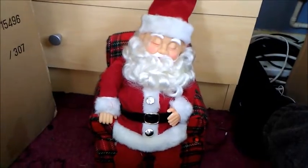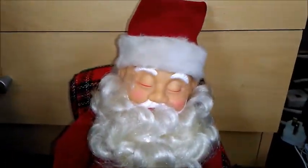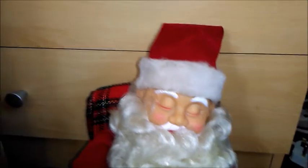Welcome to my very first snowflake review. It's of this really rare Gemmy Snoring Santa — I got this in 2015 off the car boots.